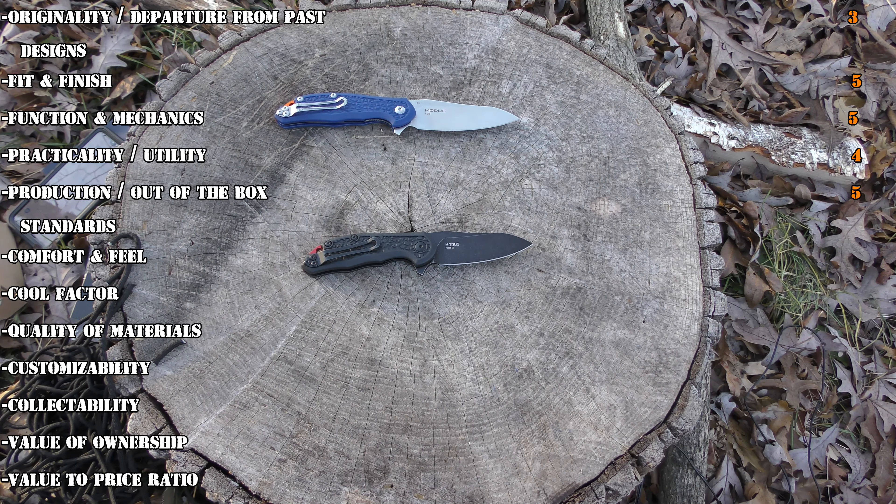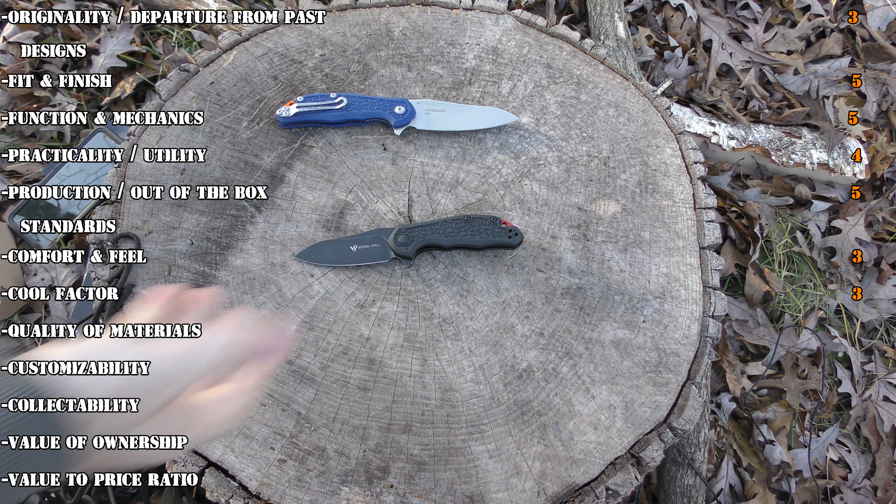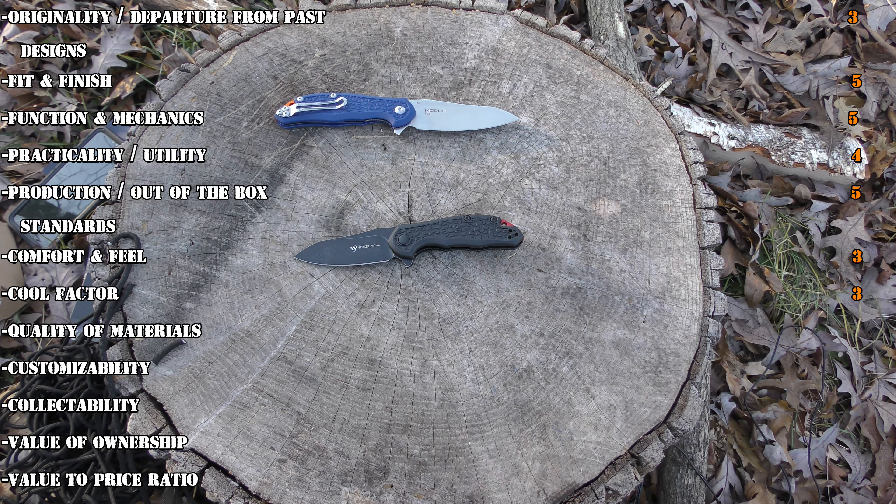Originality and departure from previous designs — I've got to give this one a 3, because obviously it's just a little version of the big one. For fit and finish, though, we're going to give it a 5. Like everything else I've seen from Steel Will, fit and finish is excellent. I know the blade was a little off-center, but with FRN and everything, it happens sometimes, and it's easily fixed just by adjusting the pivot. For function and mechanics, we're also going to give it a 5 — whatever it is, if it's bearings or it's just washers, it's excellent all the way around.